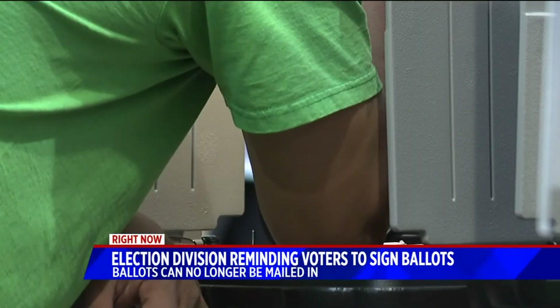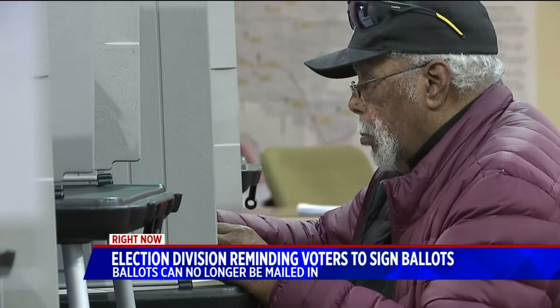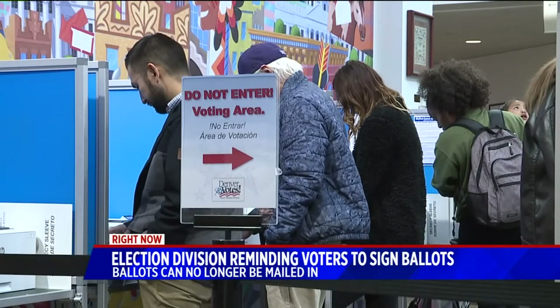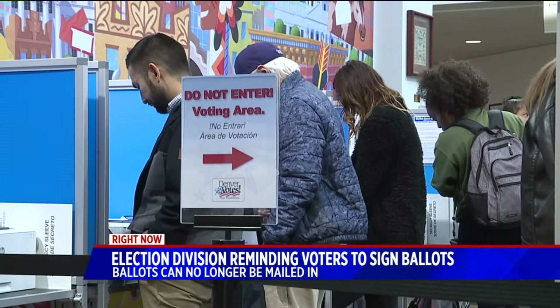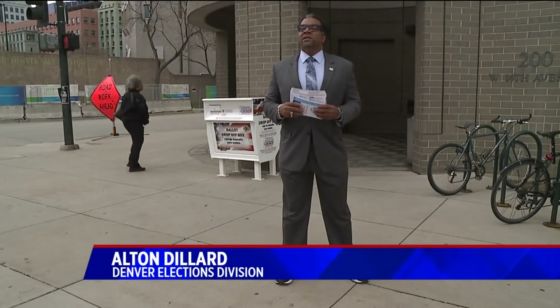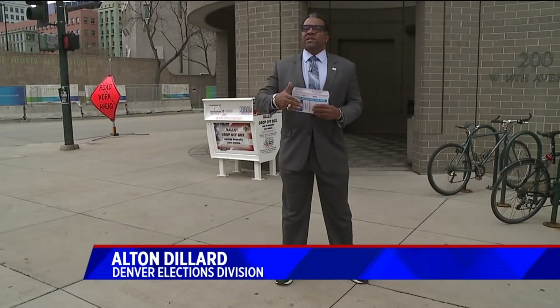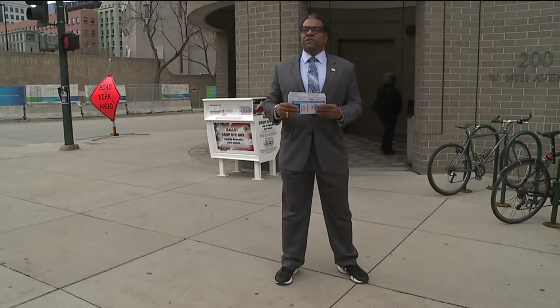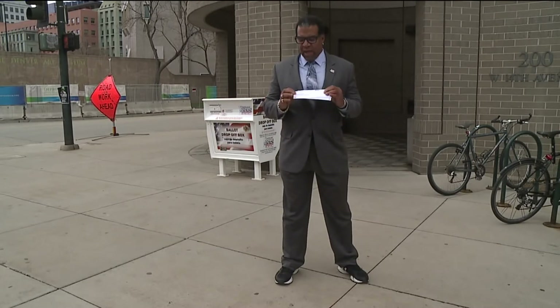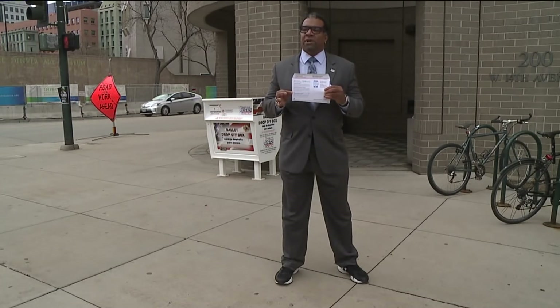They want to remind you to read the instructions that come inside the envelope and sign by the big blue X. So what happens if you realize you turned in your ballot without your signature? If someone does forget to sign their ballot, they still have eight days after the election to be able to fix it, so it does not disqualify their vote. We just want to make sure to remind people that nothing has changed — you still have to sign your ballot envelope before you drop it off.